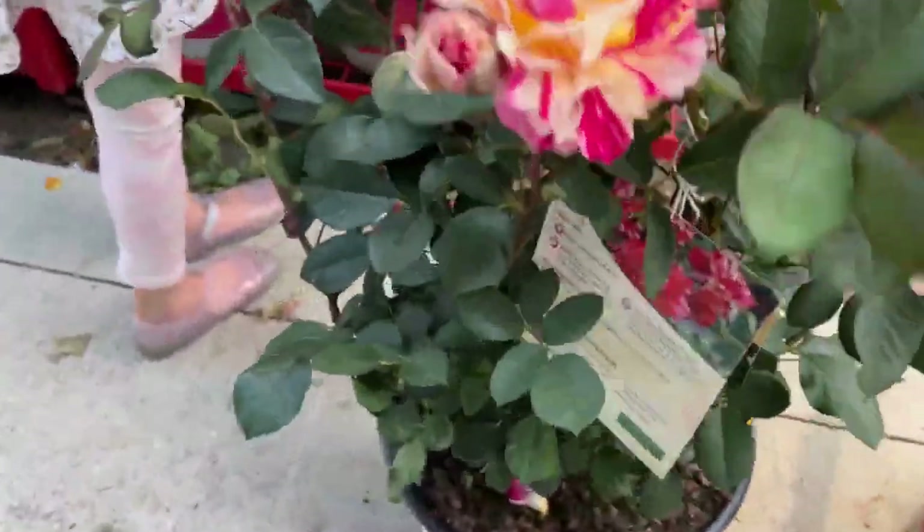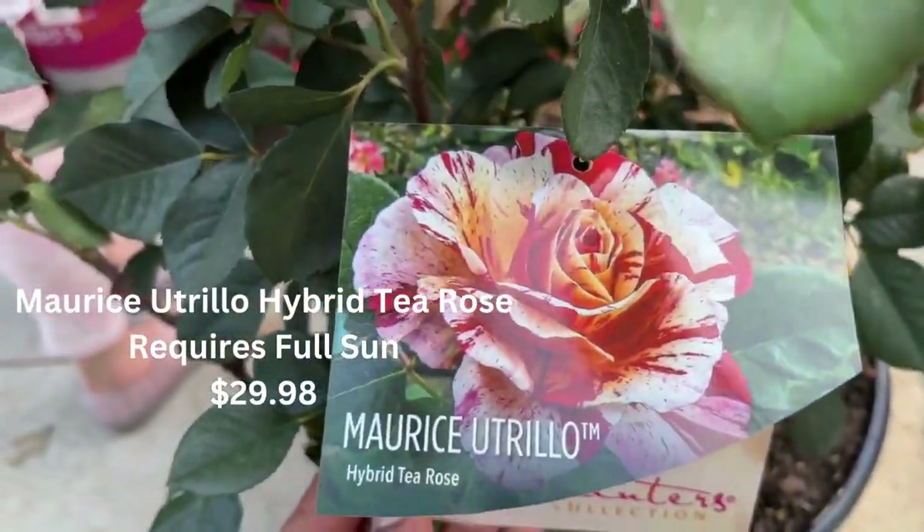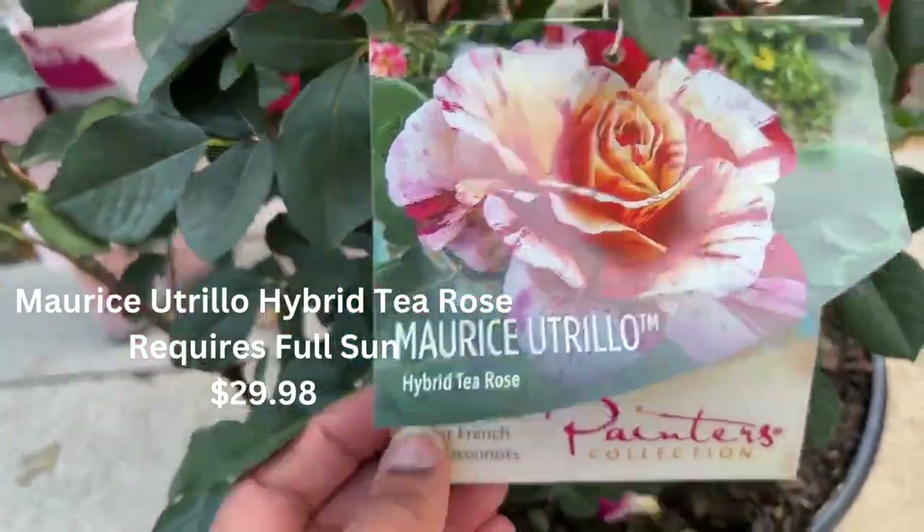Here's another one — this is beautiful. This is the Marie's Trilio hybrid tea rose. It requires full sun and it's $29.98.